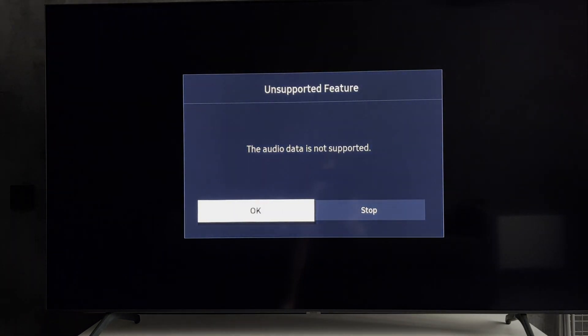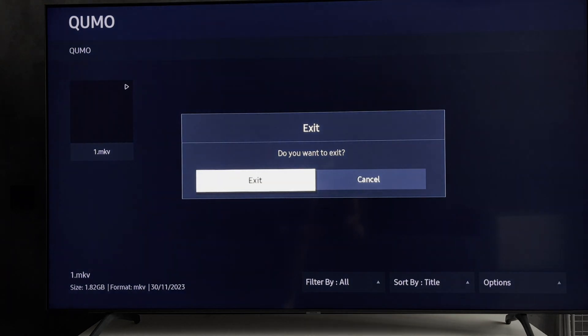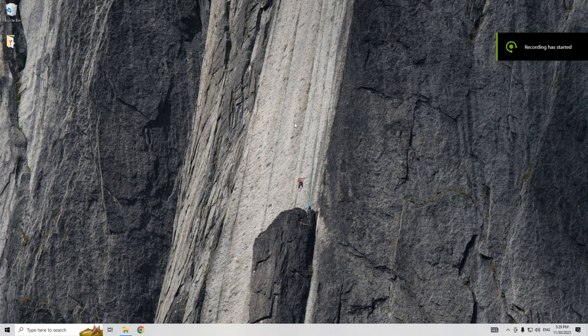If you see 'audio not supported' or 'video not supported,' here's what to do: you need to record the video using a video converter. Open any video converter.